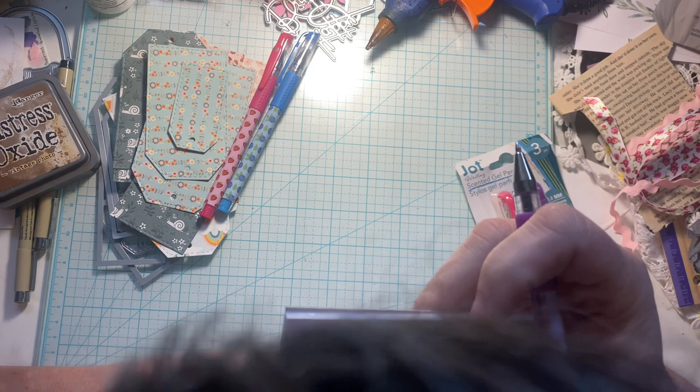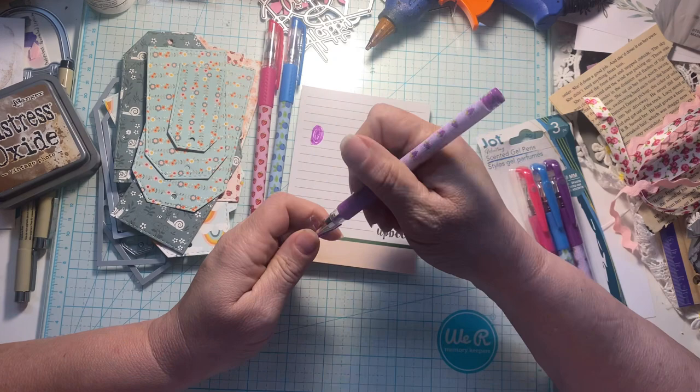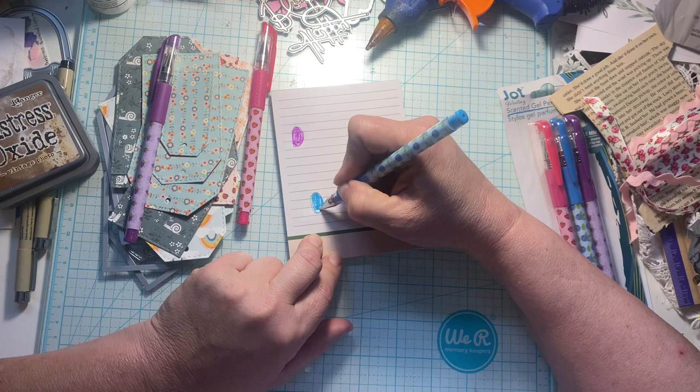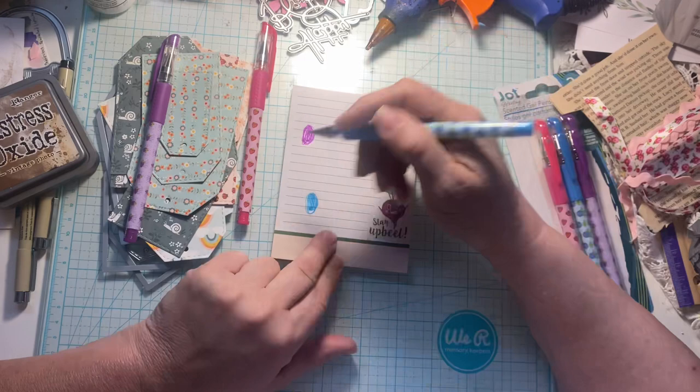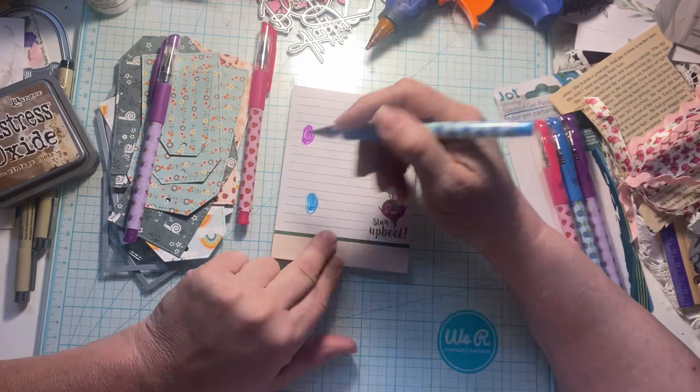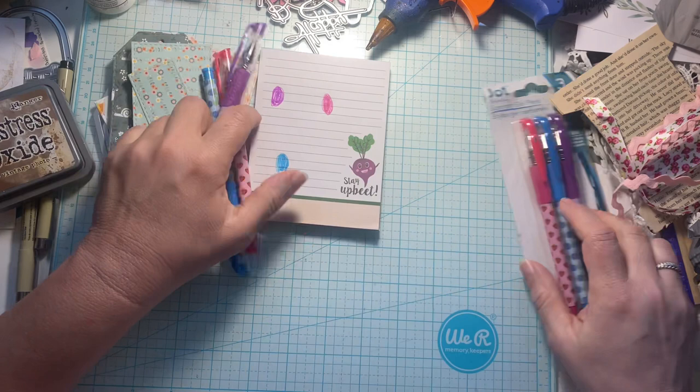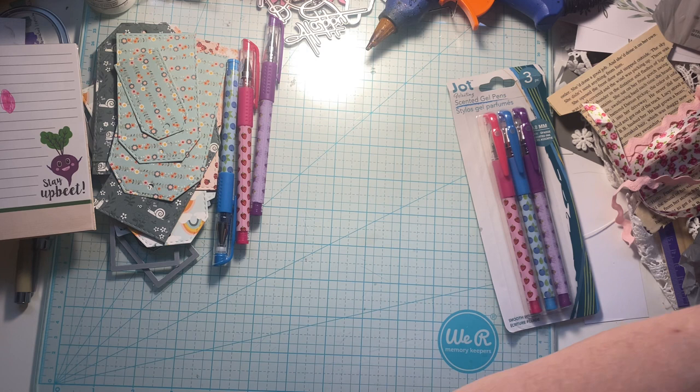Let's see if they really smell. It does a little bit, not too much. Oh, that one does smell good — it smells like grapes, and it's got grapes on it. This one has blueberries. The color's pretty, but I don't really smell blueberries. Do blueberries even smell for real? Let's try strawberry — oh yeah, I definitely smell strawberry. Those are super cute, so I got a couple packs of those.